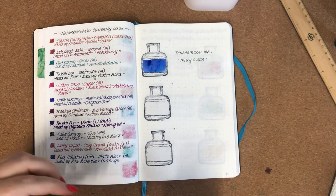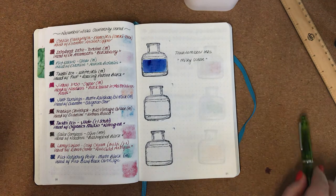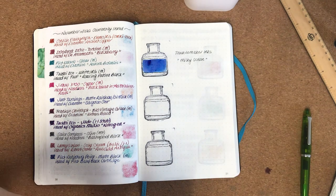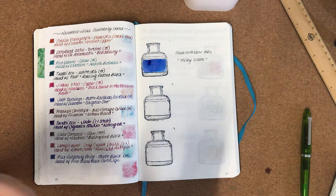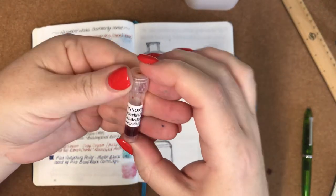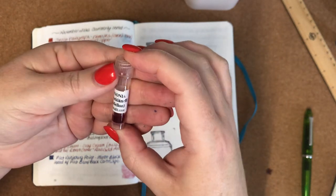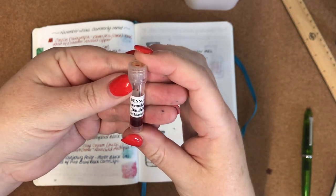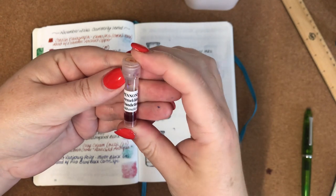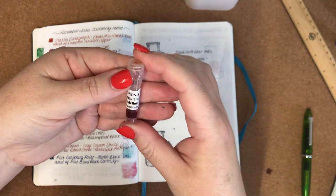My next-door neighbors decided to mow the lawn just when I want to do a video, unfortunately, so I'm sure you can probably hear that — I'm sorry if you can. So the next one is Pannonia, and the English version is Dandelion. The other name they give it is — I'll give it a go — Gyermeklanc.